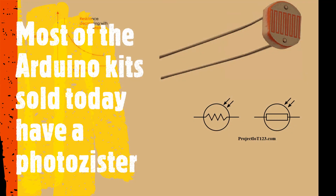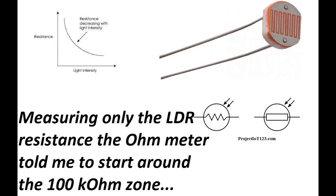Your basic LDR or photoresistor comes with most Arduino kits. To start off, I measured only the photoresistor at a mid-range light level — I just held it up in my workshop and measured the resistance. That told me to start around the 100 kilohm zone for the voltage divider resistor.